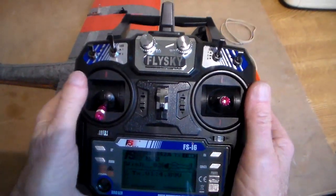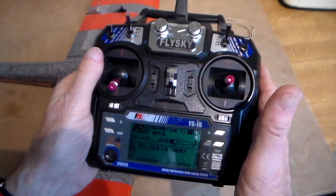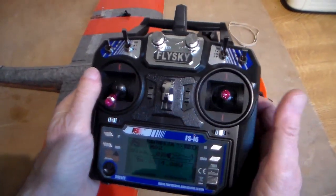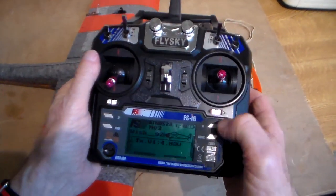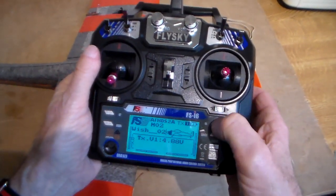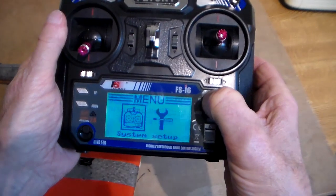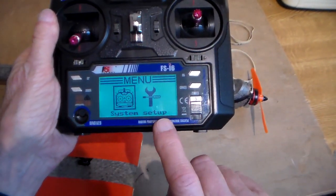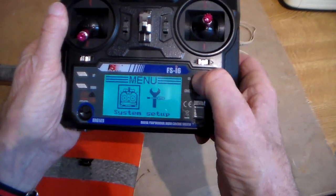Okay, this is the FlySky FS-i6. As I said, it's got potential for failsafe which I've never had the luxury of before. So how do you work it? First thing to do on this particular one is press and hold OK. You've got two setup menus here — system setup and model setup. You want system.